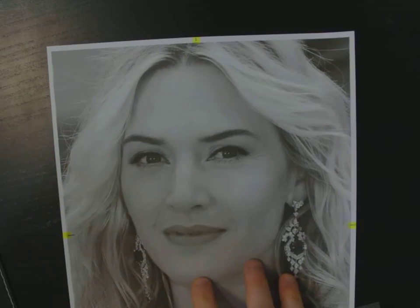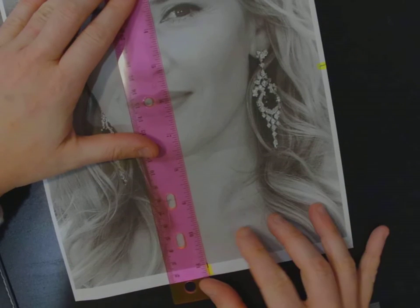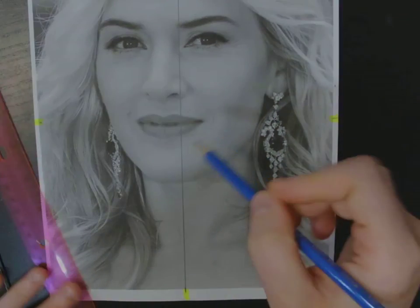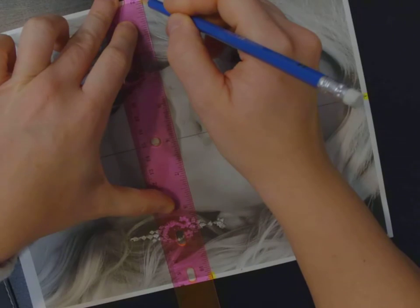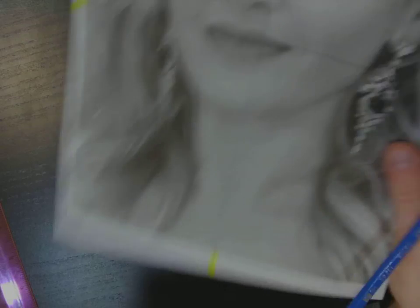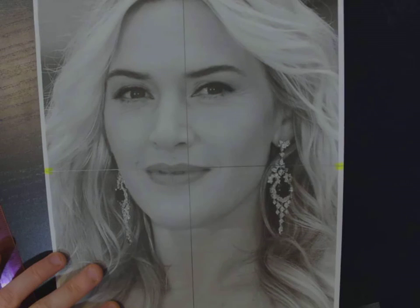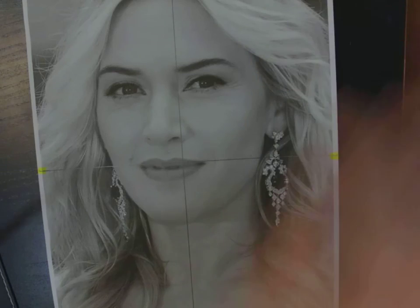We'll need to reference those center points later, so we don't want to forget where they are once we start adding more pencil work on top of the reference. At this point we can connect those reference points — line up the ruler neatly, hold it down so it doesn't shift, and make a nice dark straight mark. You can go dark over the reference photo; on our good copy we'll be far more gentle. We now have our center cross. In the next video, I'll show you how to grid the four quadrants we've created, and then we'll transfer that onto another sheet of paper.